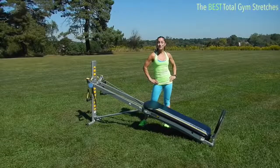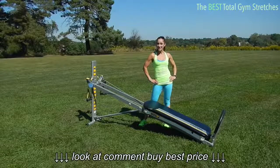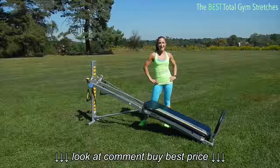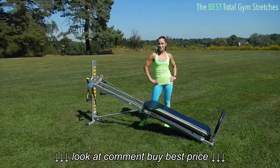It is so important to stretch so that your muscles, tendons, ligaments, and joints go back to the resting length after working out. It helps you prevent injury from occurring and it helps you recover so that you can do your next workout. I have seven of the best exercises that you can do using your Total Gym and I'm so excited to share them with you.